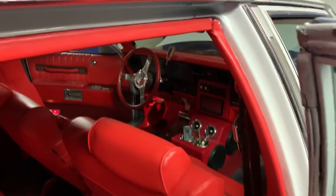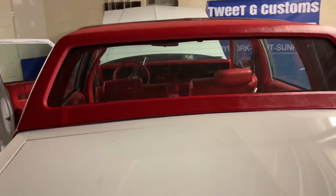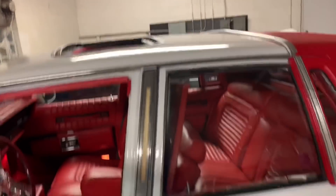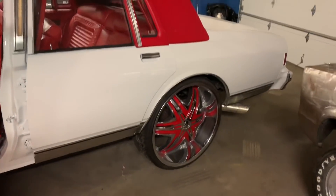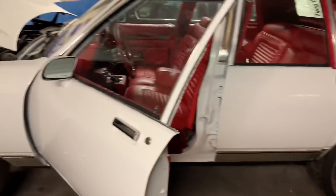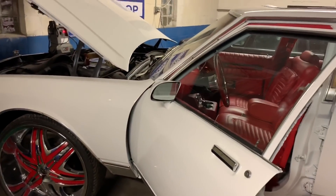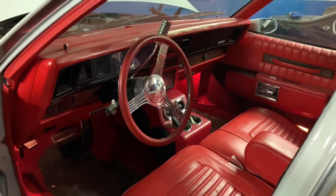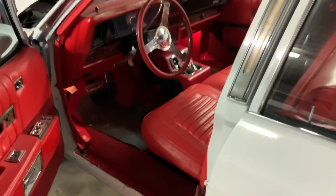Everything is coming together. All I gotta do is throw the red pinstripe on here and this boy is done. Y'all see the red top and the red wheels — it's coming along. Got the battery on the charger so I can start the bad boy up and let it run.